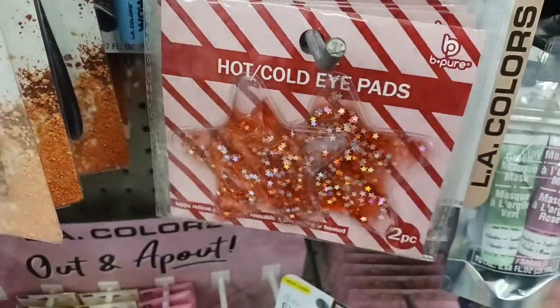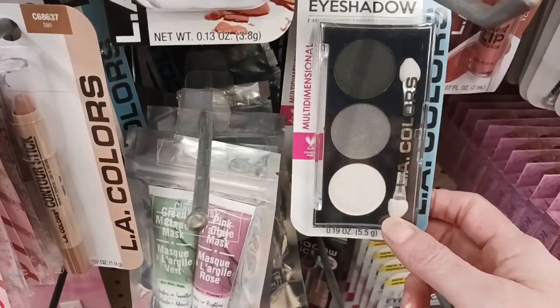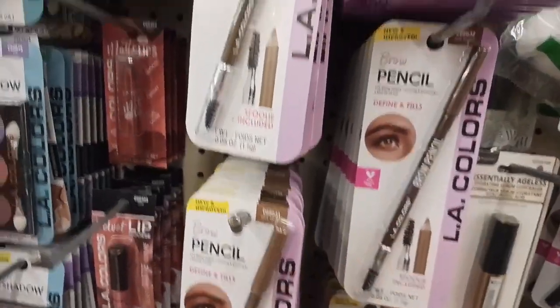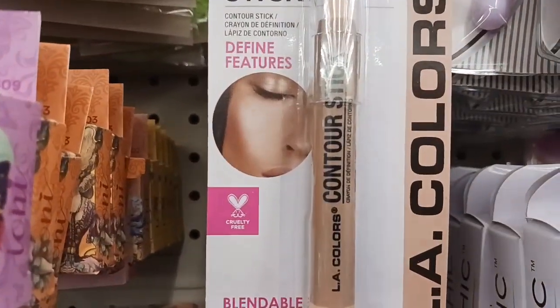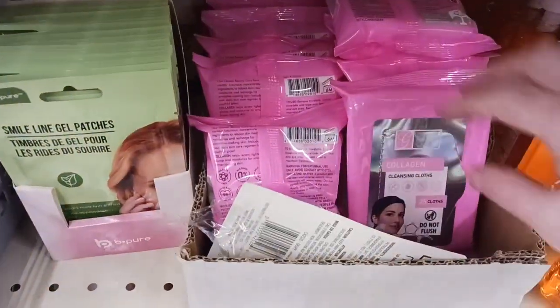There are pads for your eyes and there are stars on them — I want to check that out. I want to try the masks; they have all kinds of options. I also found eye color — a little bit of darker color. A few more awesome options: a pencil eyeliner. I want to grab a couple of dark ones, and I like this stick.